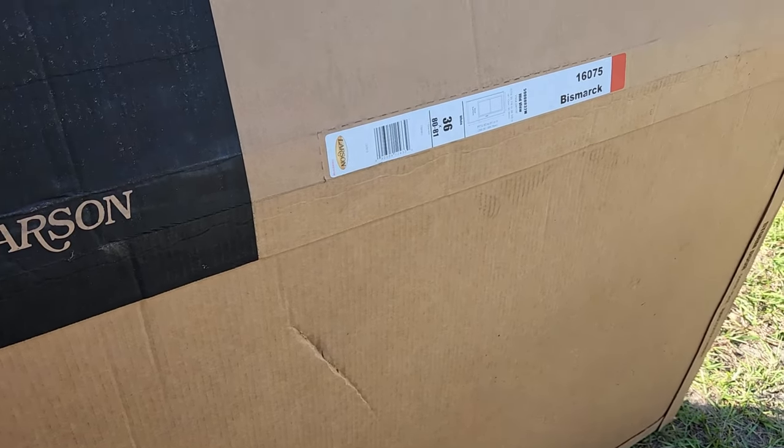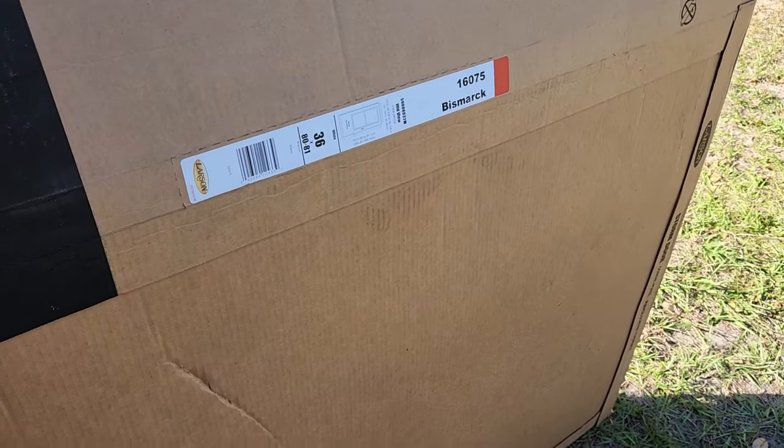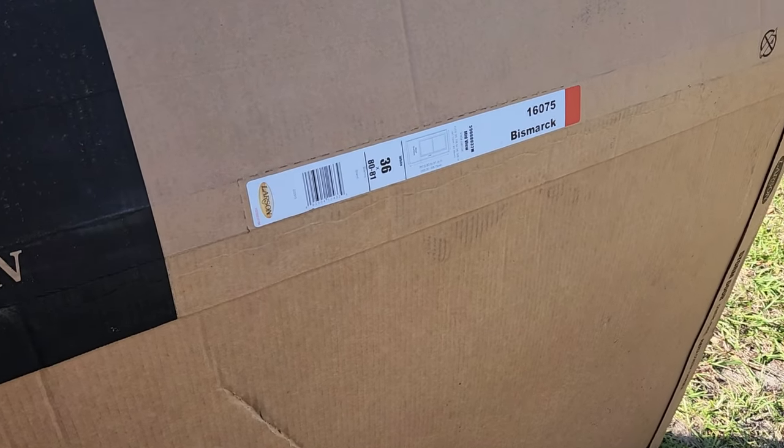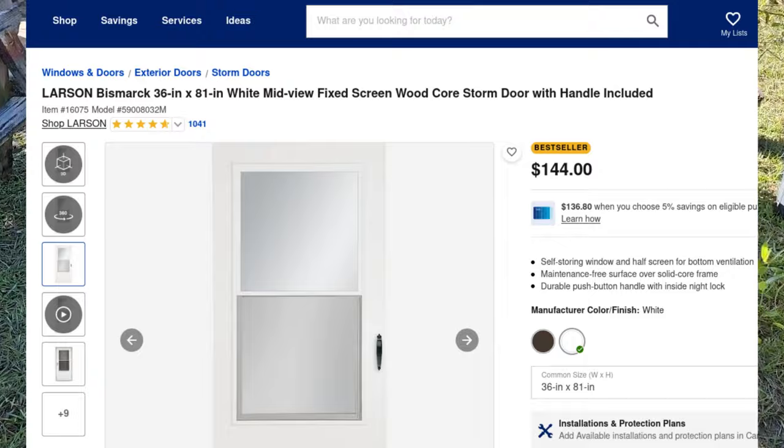Hey, what's up everybody? Welcome back to the channel. In this quick video, I'm going to show you my Larson Bismarck storm door I just got finished installing. I'm going to show you some of the highlights and how it just ended up looking. I picked this up at Lowe's for $144, I think $155 or something with tax.